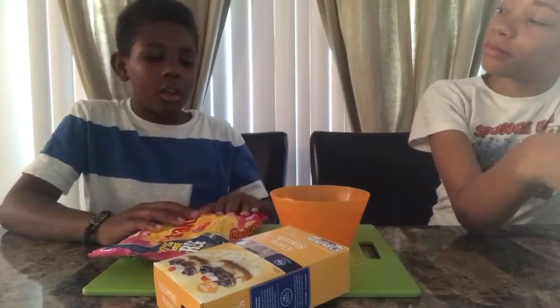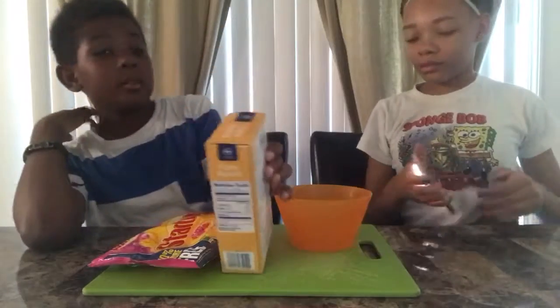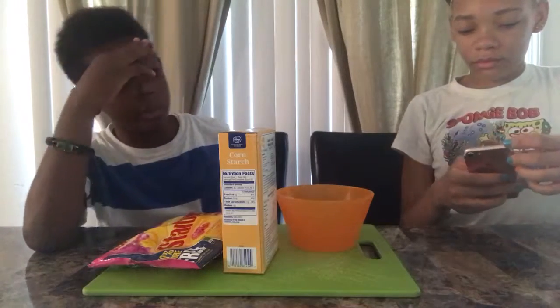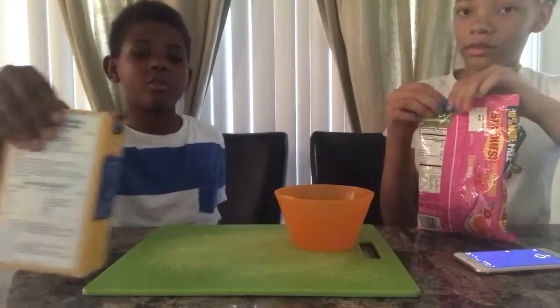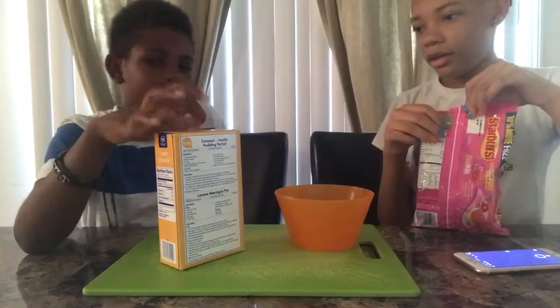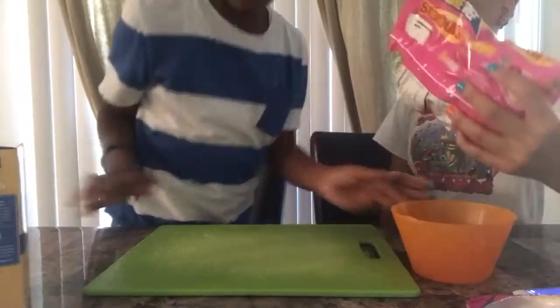So what you're gonna need is whatever kind of candy you want, a bowl or whatever you want to make it in, and cornstarch. You have to melt the Starburst — or whatever candy you got — in the microwave. I do suggest Starburst though.